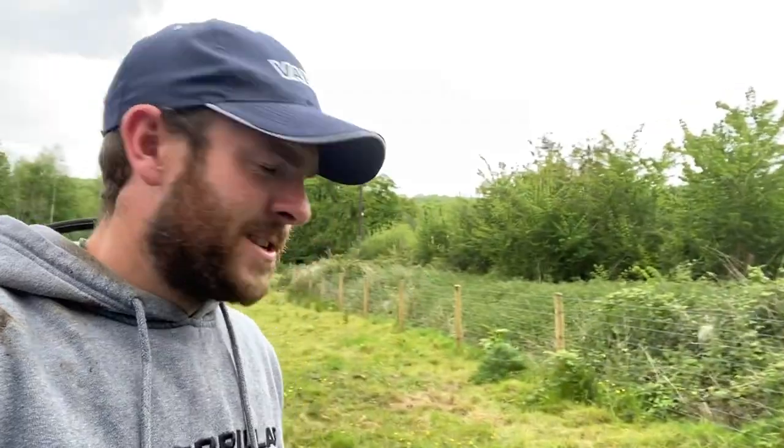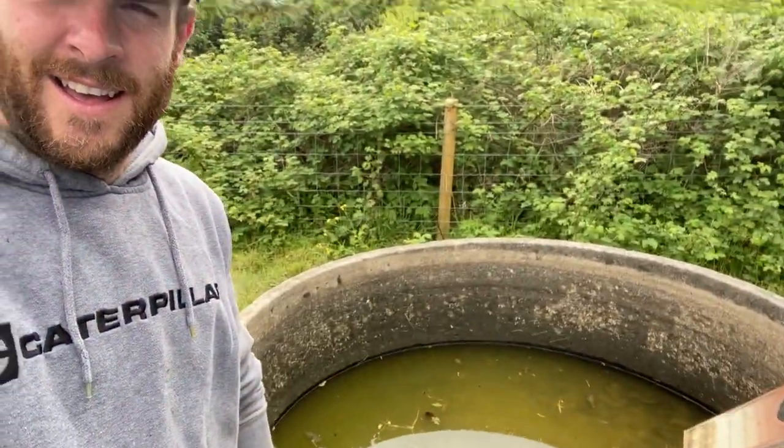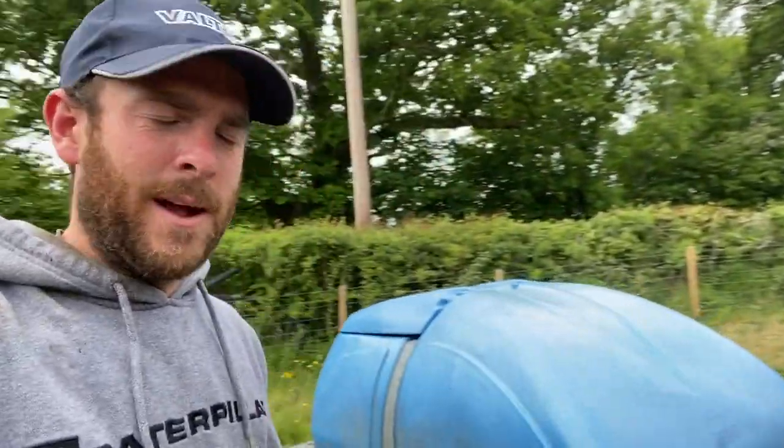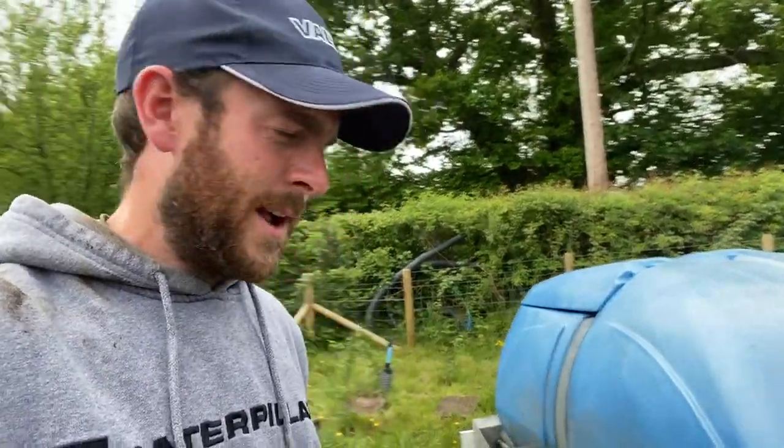Today I'm down on one of these fields — there's no mains water. There's a big thousand-litre concrete drinker here with no water in it, so I'm going to show you the system we're using to carry water for the cattle. It's quite simple: I've got a bowser out there behind the pickup — just drive the pickup onto site where you need it.